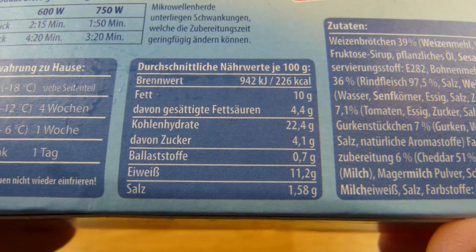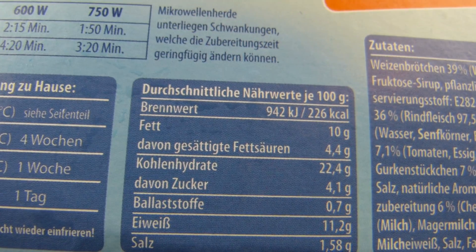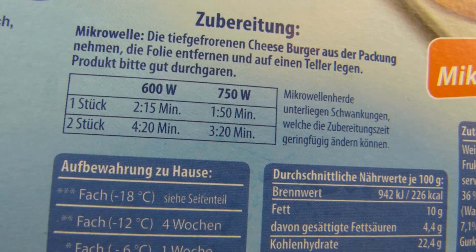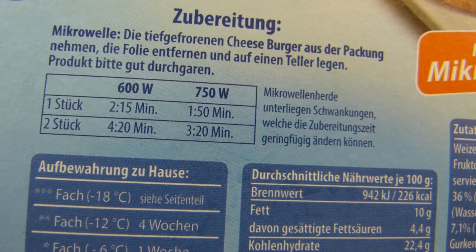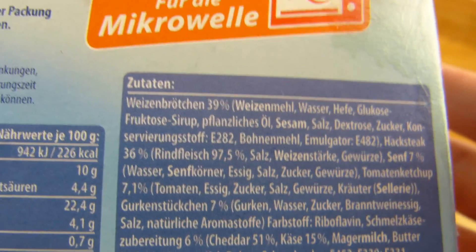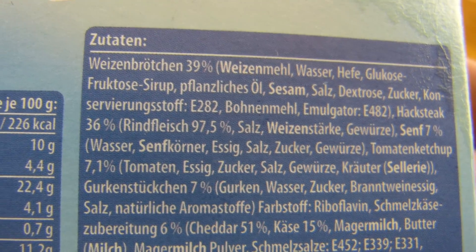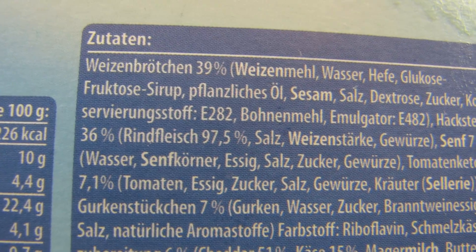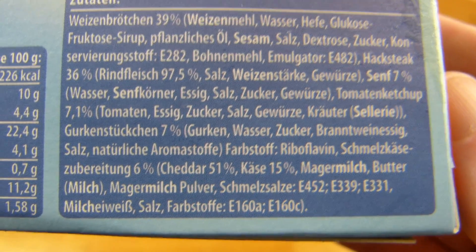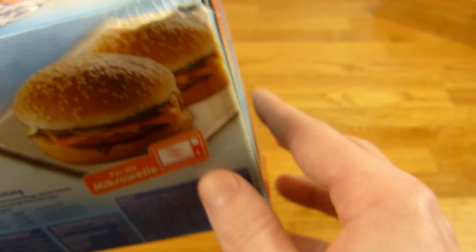About 300 calories per burger, a lot of salt, protein, and less fat than protein. It's for the microwave: 750 watts, 1 minute and 50 seconds. What's in here? Bun is 39%, and the beef — they call it 'Hacksteak' — is 97.5% beef, making up 36% of the burger. 7.1% tomato ketchup and 6% cheese.